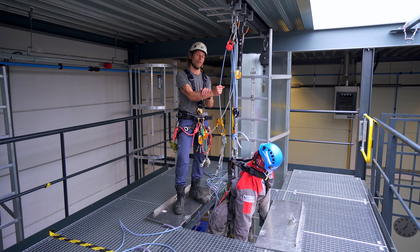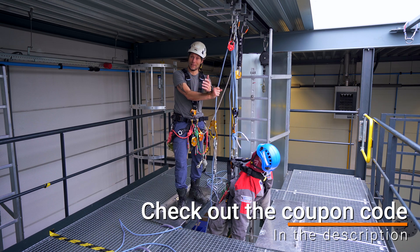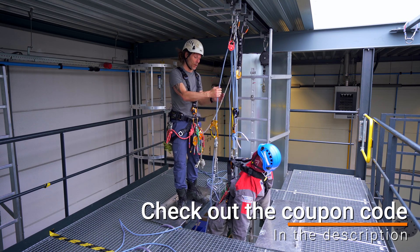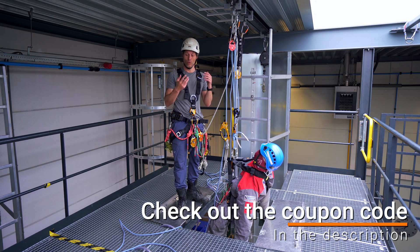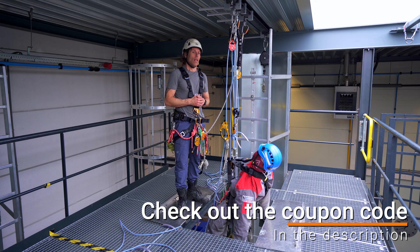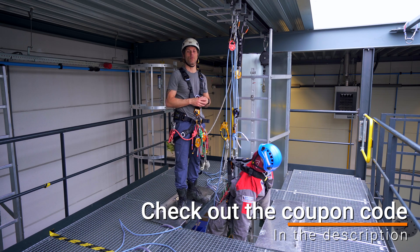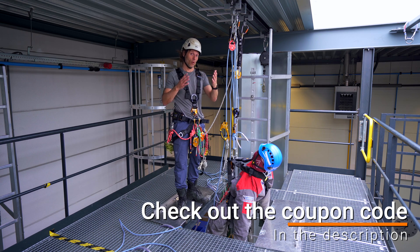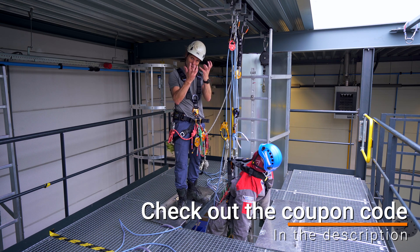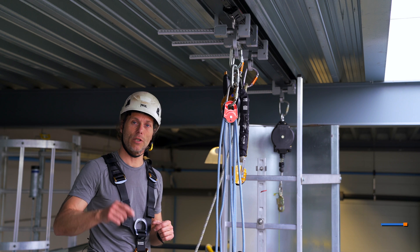This video was sponsored by Industrie Klimmen, a beautiful training center in the Netherlands situated right north of Amsterdam. They provide all kinds of training — IRATA, GWO, tower climbing, rope rescue, confined space, and first aid. If you're interested in buying some of this gear, follow the link in the description to their web store, or visit their physical store next door to get the equipment in your hands. Alright guys, I will see you in the next one — stay connected.